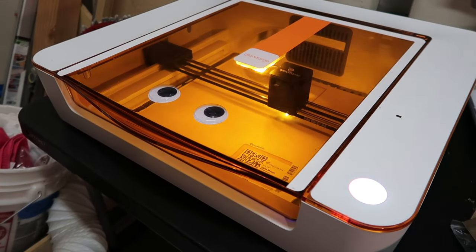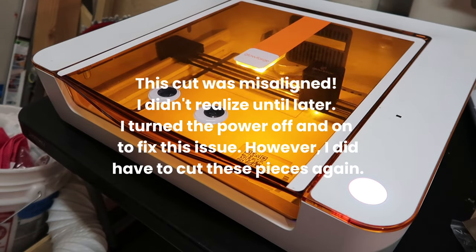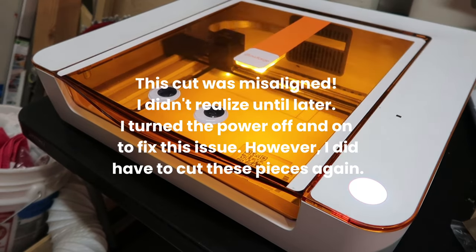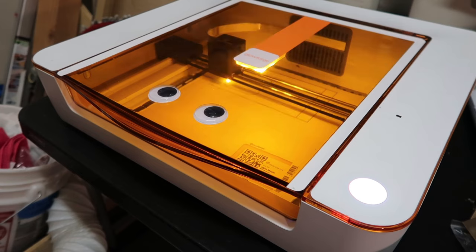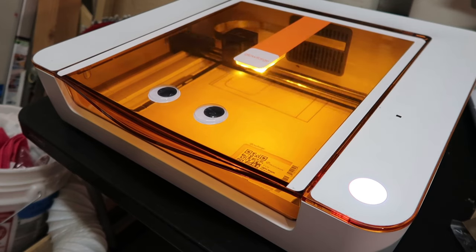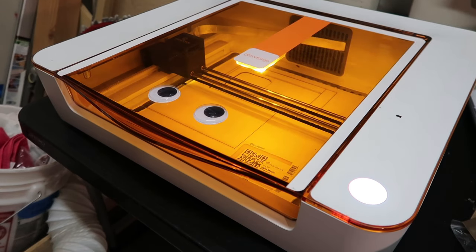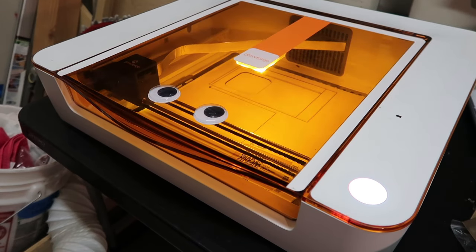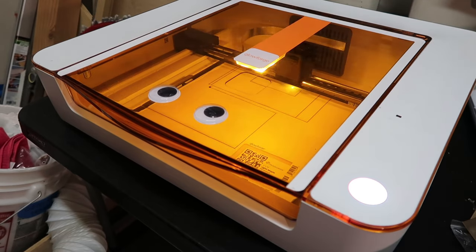Unfortunately, sometimes crafting goes wrong and the process has a couple of obstacles. In this case, my machine got misaligned and I didn't realize it until the end. You can see it's cutting the shape out not correctly. And it's a bummer because it means I have to do it all over again. But because it didn't go all the way through, I was able to salvage the material and still use it anyway. This is such an upsetting sight to see — it's just so misaligned and really off.